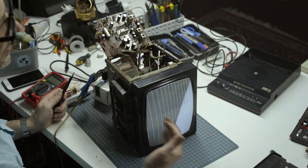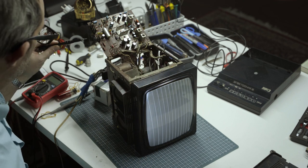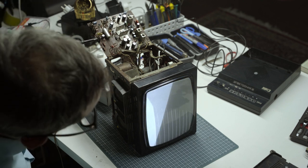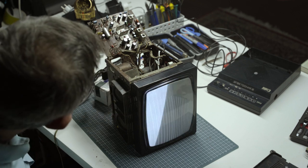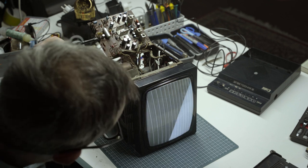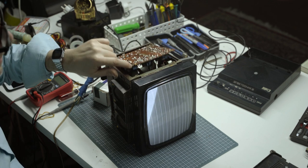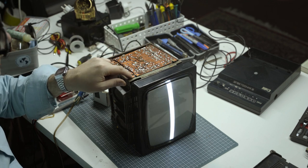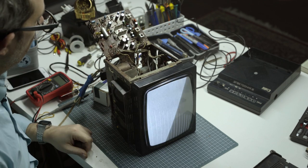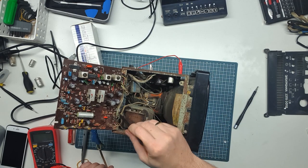The goal is of course the test pattern — we don't have that yet, but we're getting closer. When I close this lid, it goes back to the horizontal line. When I open the lid, it goes back to normal. What's going on? What's causing that? A bad connection?